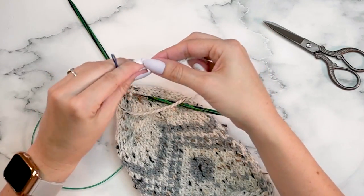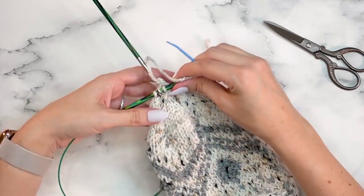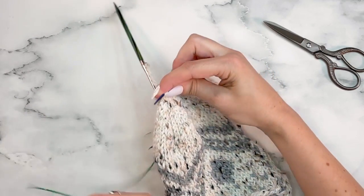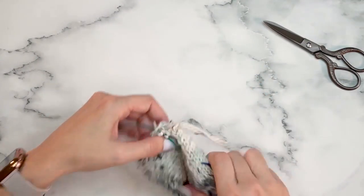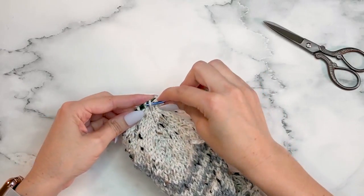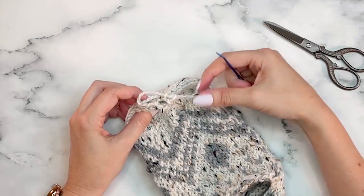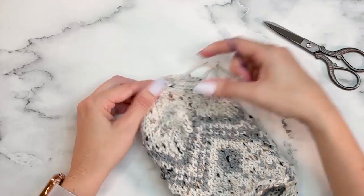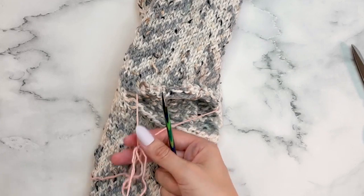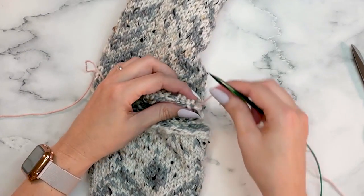Grab your tapestry needle and weave through the remaining live stitches, taking them off the needles, then pull the opening closed, weave in your end, and you've got a nice toe. Our next step is the heel — go ahead and place the held live stitches back onto your needles and pick up some stitches.